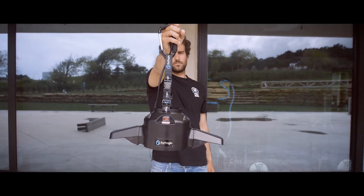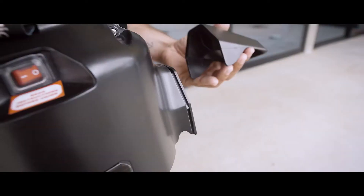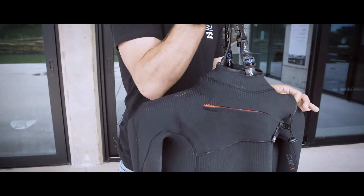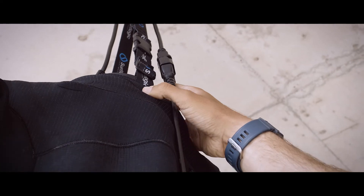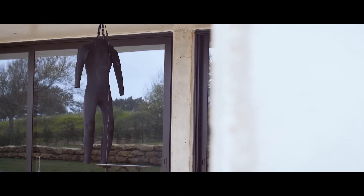Another way to dry the wetsuit is with something I'm going to show you right now — the wetsuit dryer. It's really easy to use: it comes out of the box almost ready, you just attach the shoulder supports, put your wetsuit on it, turn it on, and leave it hanging. It will dry your wetsuit in between half an hour and one hour. You don't even need to worry about turning it off — the machine turns off by itself.